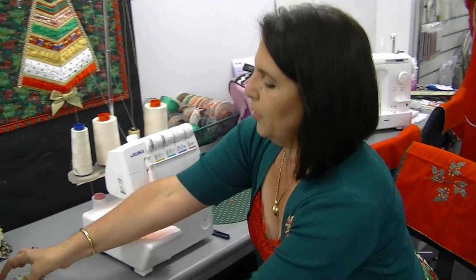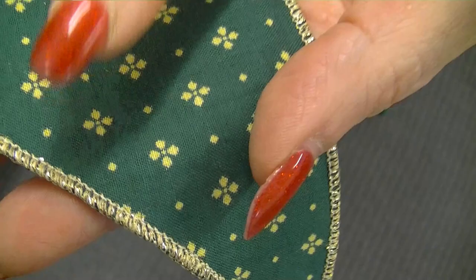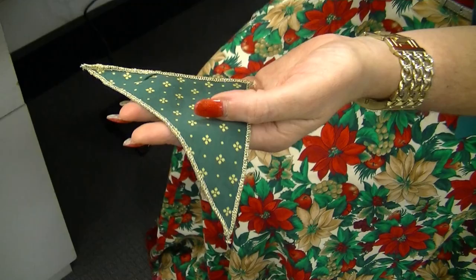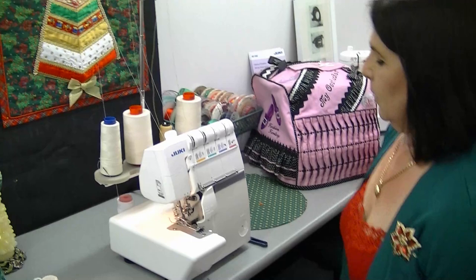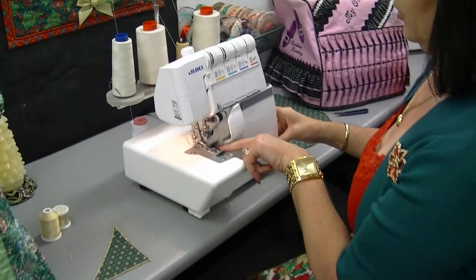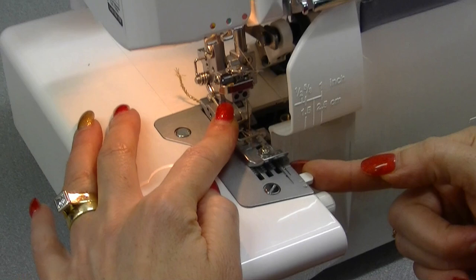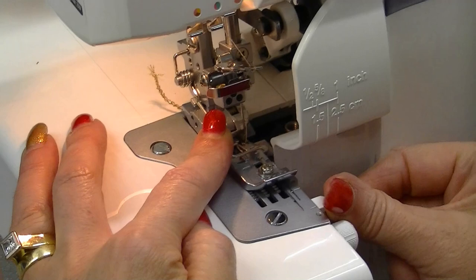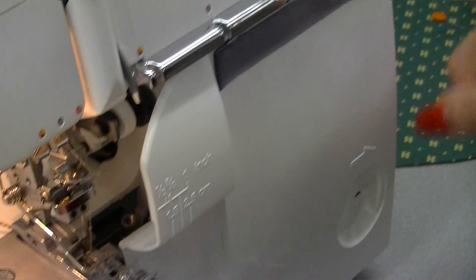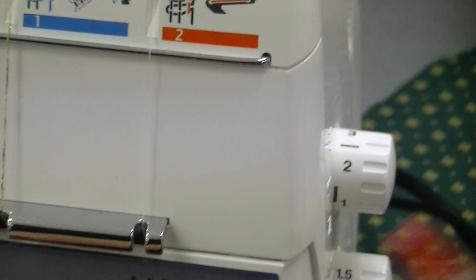Set your overlocker up to do a rolled hem. Make sure your stitches aren't too close together because you have a bulky thread in there — there's no need to set your stitch length too close, as the effect will still happen without needing full coverage. Once you've tested it — and that's my test sample — make sure you've got it set up for a rolled hem. You've removed your left needle leaving your right needle in, and pulled your rolled hem pin back. The stitch length should be between about one and a half and two.